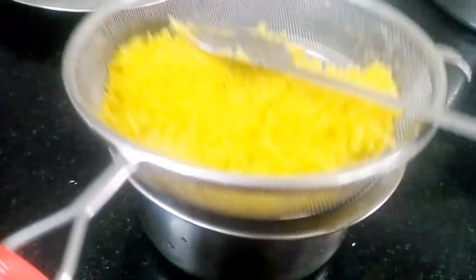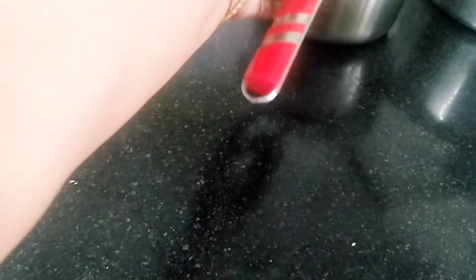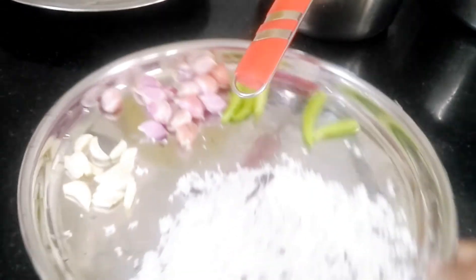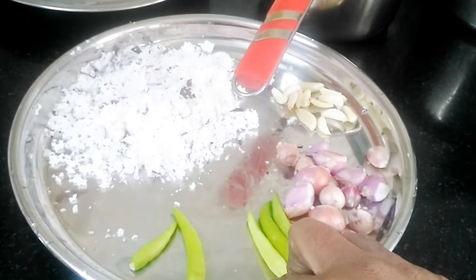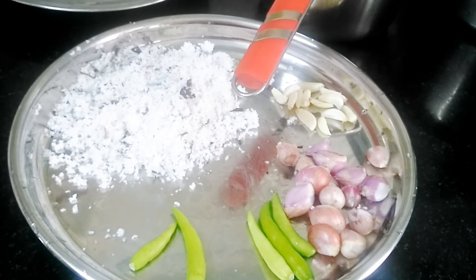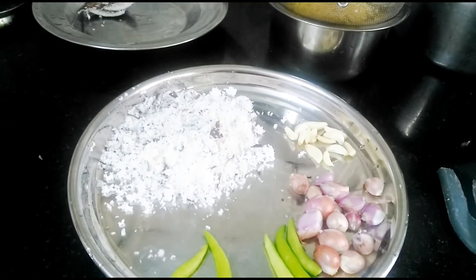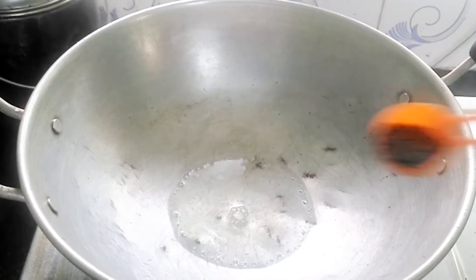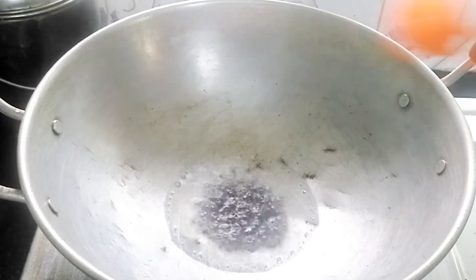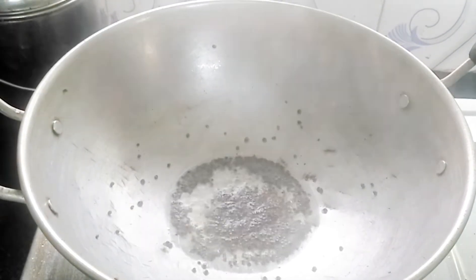Enjoy it. I am going to put it in a bowl. I will start. I will put it in the bowl. I am going to take a bowl. When we cook the same thing,